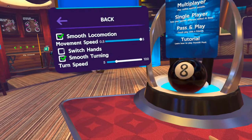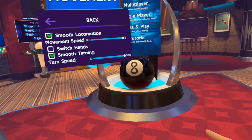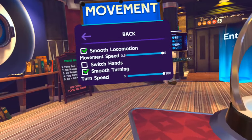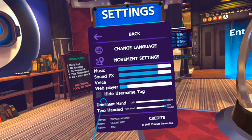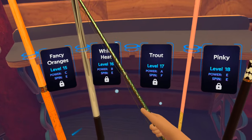First things first, we're gonna look at the options. Movement-wise, there's a teleport option — the standard sort of thing if you're getting sick in VR — but don't worry, you can turn it to smooth locomotion and smooth turning after you complete the tutorial. So suffer through the tutorial and then get into it.